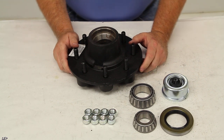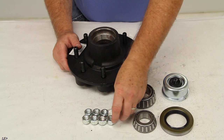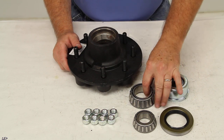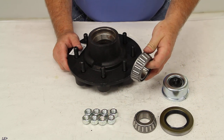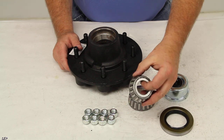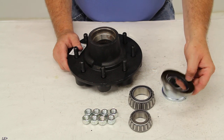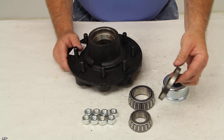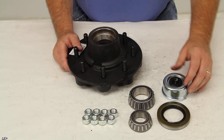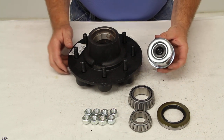This trailer hub assembly will include 8 of the 1.5 inch cone seat lug nuts. It will include the inner bearing, part number 25580, the outer bearing, part number 14125A, the grease seal, and the EZ-Lube grease cap.